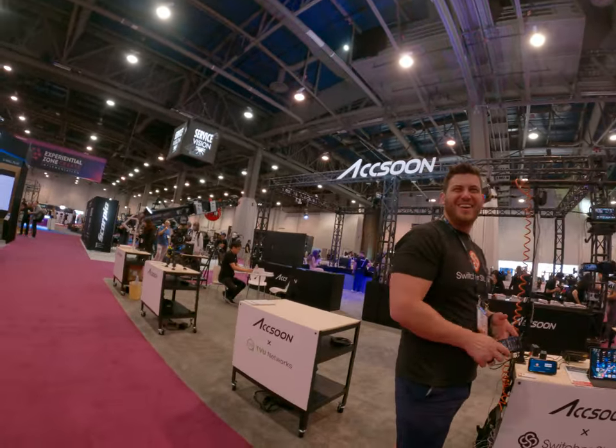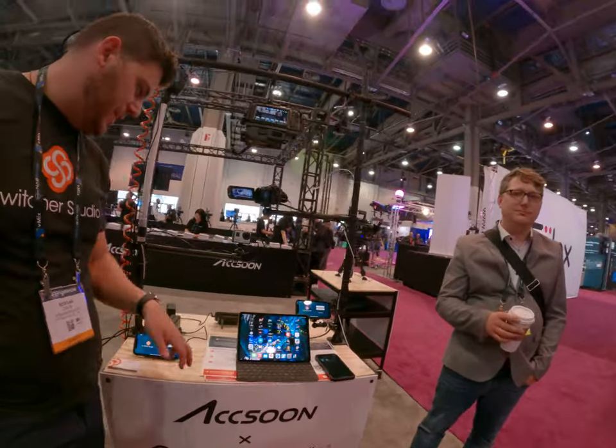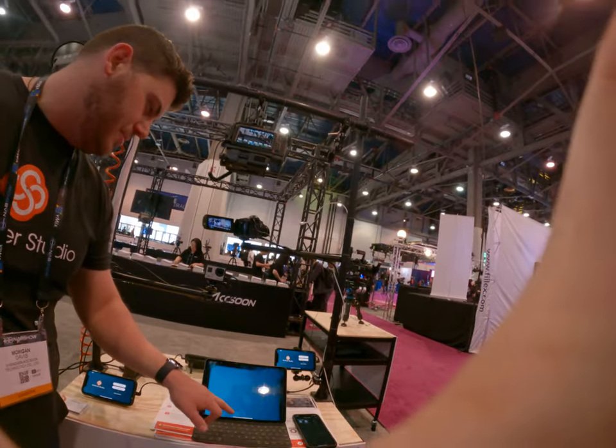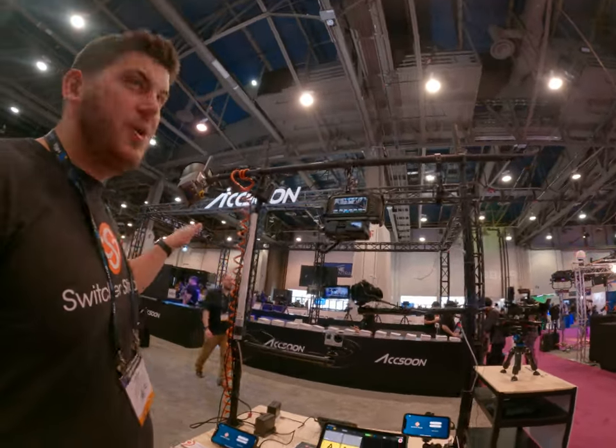Hi there. Do you have any questions? Basically what we're doing is we run a live streaming app, and we're here in partnership with Axoon.